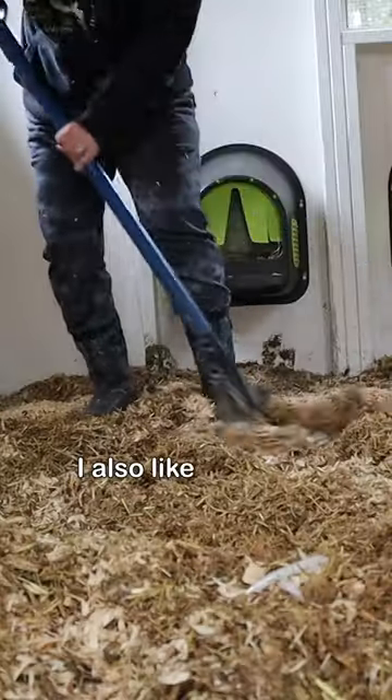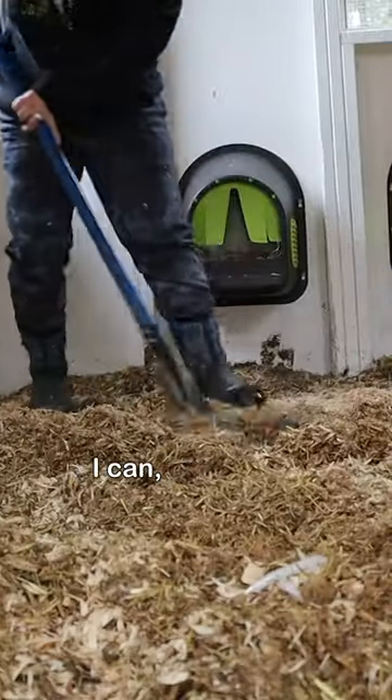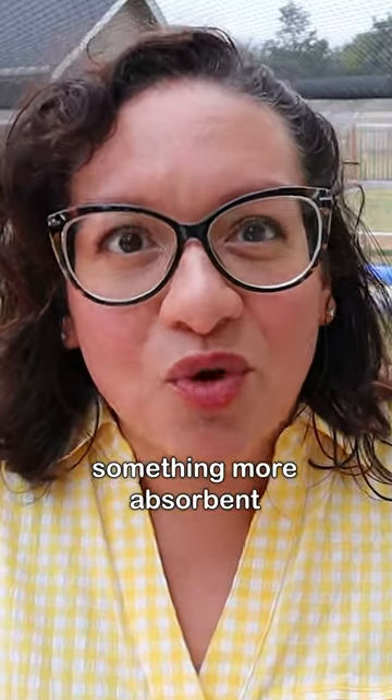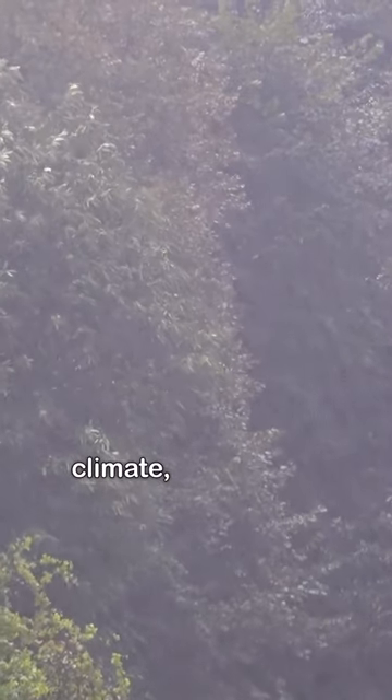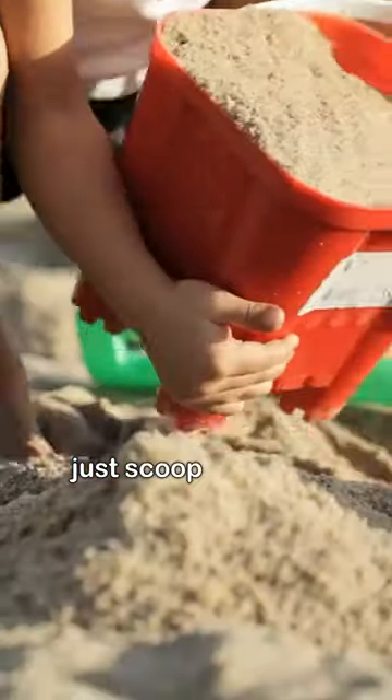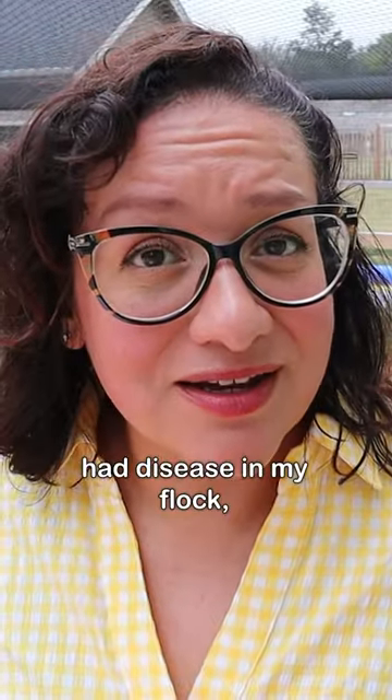I also like to do the deep litter method when I can, especially during the winter, and I need something more absorbent for my flock. If you live in a wet climate, sand might not work for you — the chickens are wet, their feet are muddy, and you can't just scoop it all out at a moment's notice and start over.